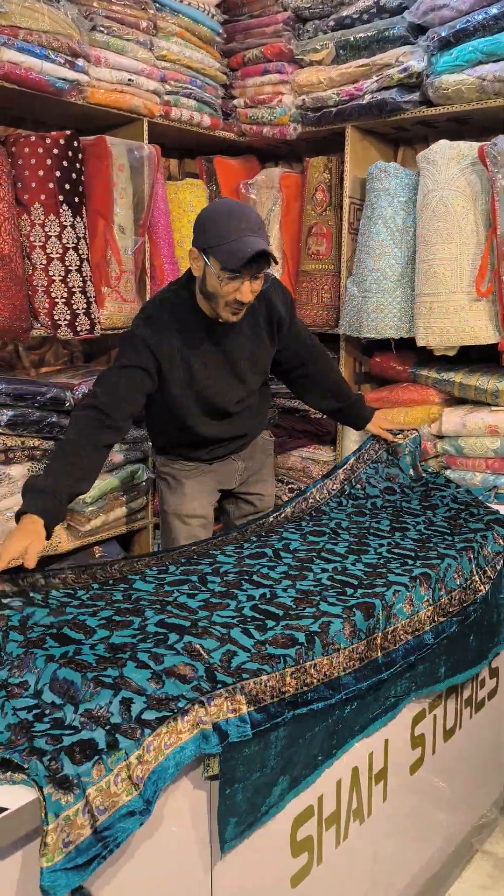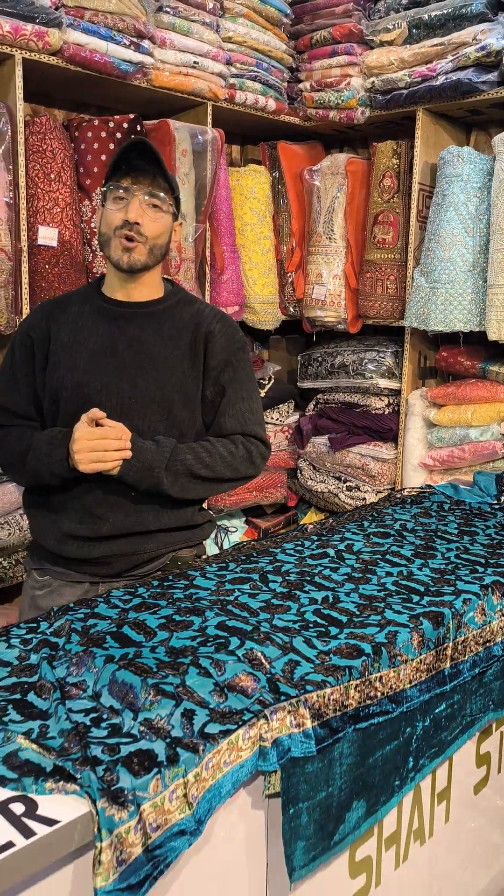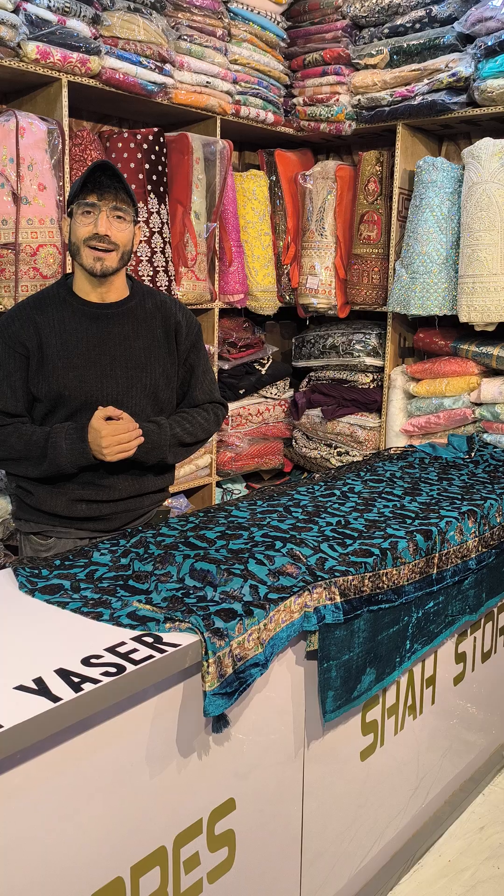Now if we talk about the colors — you will get the top 6 colors, and they are only available at your favorite outlet, Shastor's. Viewers, please tell me how you like this article.